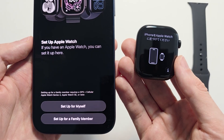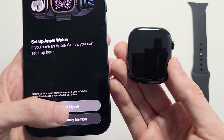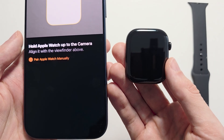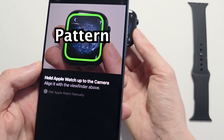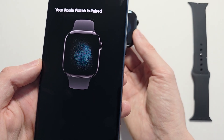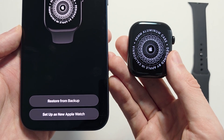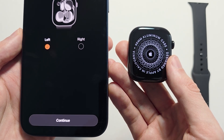Press Set Up Apple Watch. You can do it for yourself or someone else — I'm going to press Set Up for Myself. Hold your Apple Watch up to the camera so your iPhone can scan this pattern. You can restore from a backup or set up as new — I'm going to set up as new.